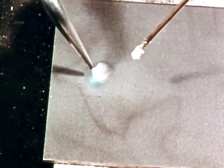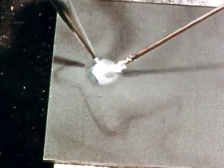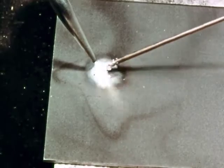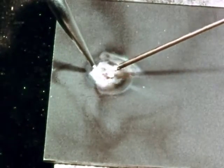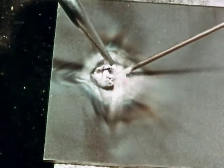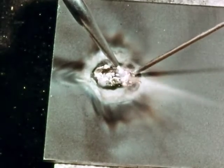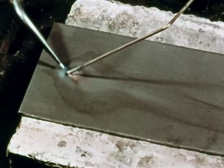First we heat the metal. When it just begins to turn red, we touch the flux-dipped rod to it. See how the bronze melts and flows evenly over the heated area. We move the puddle by moving the blowpipe, heating the metal and melting the rod as we move along.